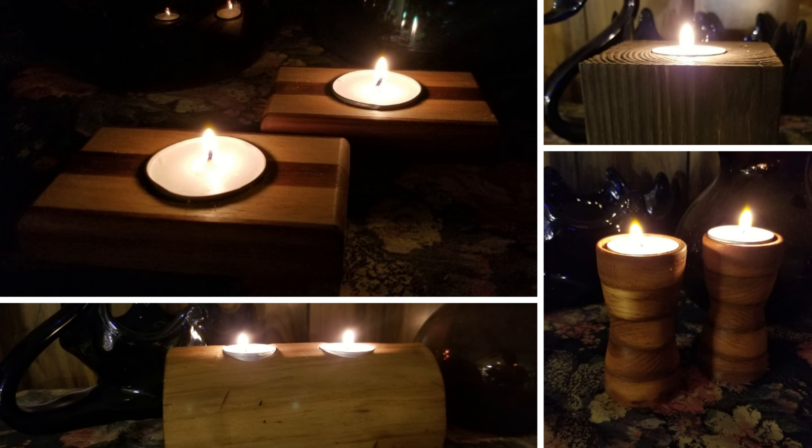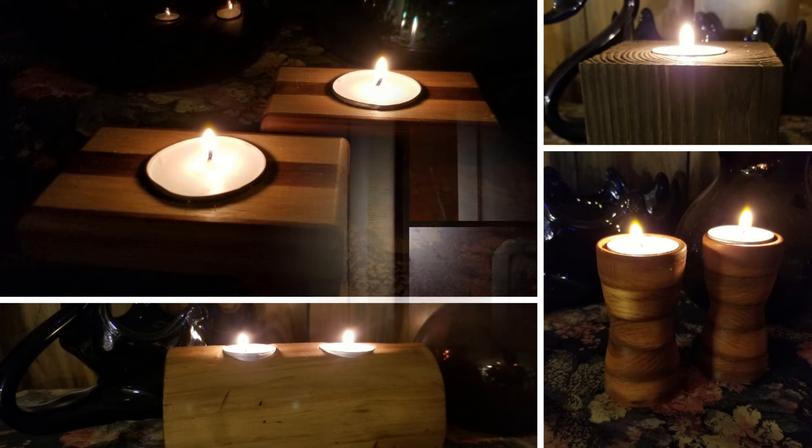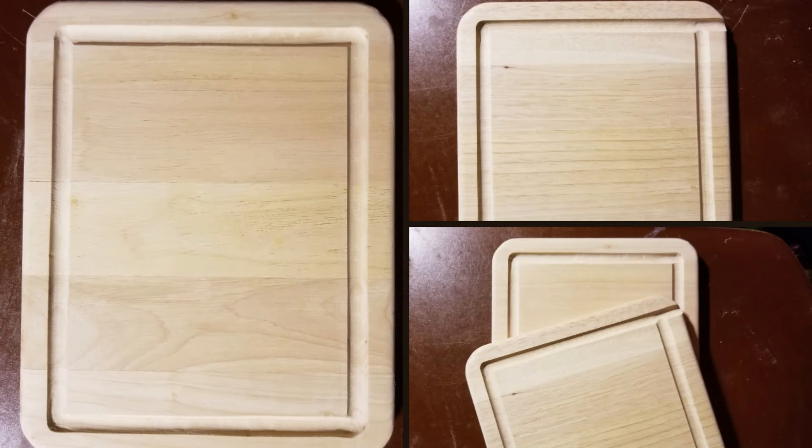So I started looking around the internet for different ideas, and I did come across one particular project — you'll see it in a bit — that just made me think, wow, I can do this.